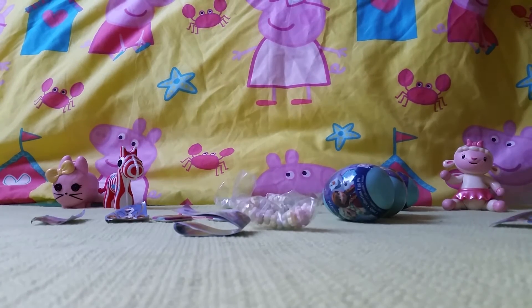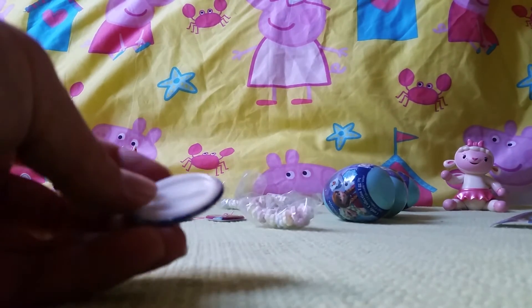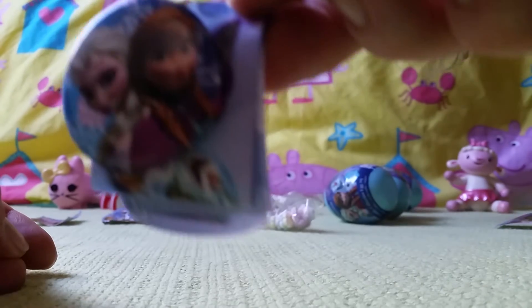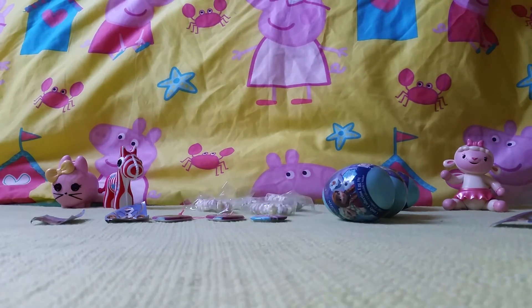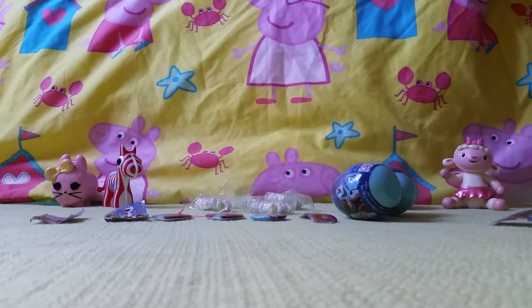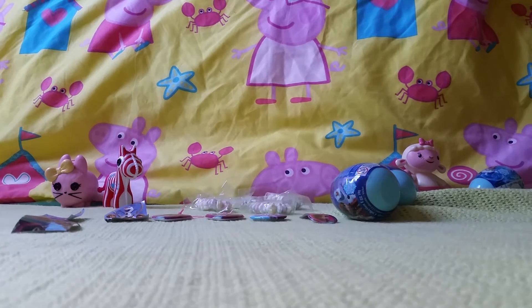Hang on, this is different. This is a little badge which you can clip — you can get a little clip on the back. That's pretty cool! Who's on that? Anna and Elsa! Another one of those candies. Can you sing the song? Let it go, here I stay! This is Blue.